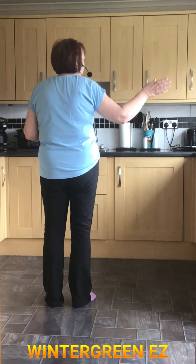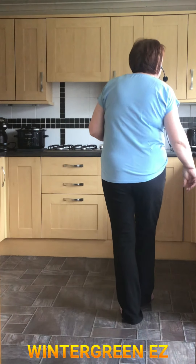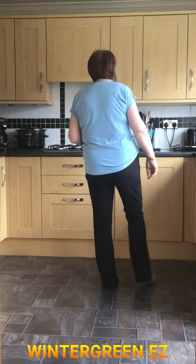We're starting with the left foot doing a cross side behind. So you're cross, side, behind, point the right. Cross right, point left, cross left, point right.